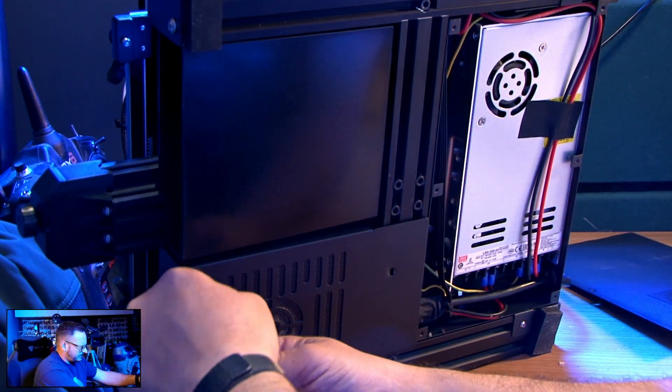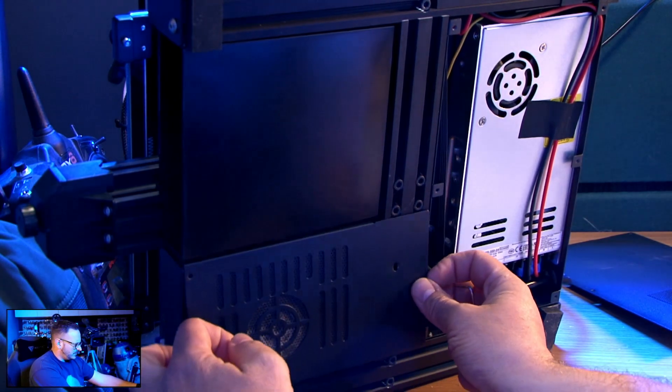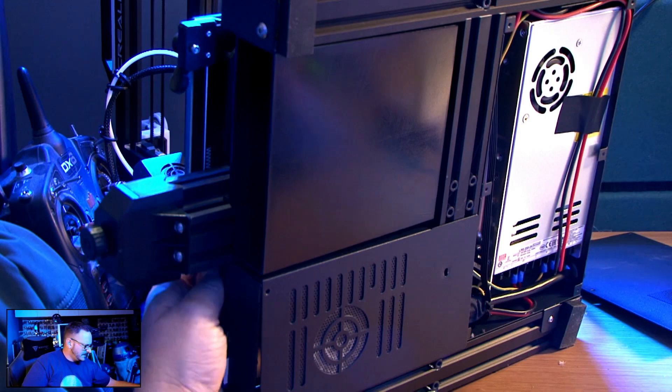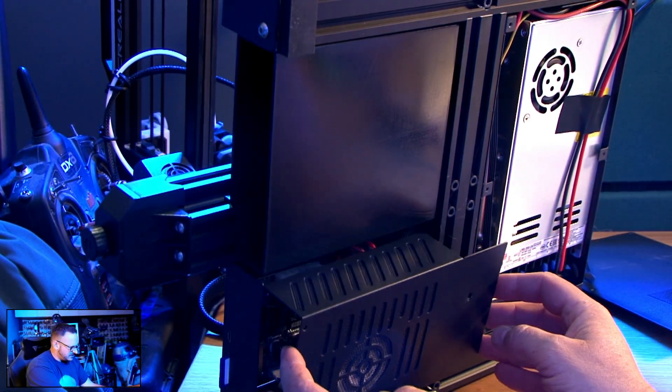This is a like-for-like board change, so unscrewing the underneath panel and exposing the current motherboard is as simple as just saying that. There are three screws on the bottom and one on the top. Once you've removed that panel, simply unplug the cooling fan to avoid snagging. It will be a like-for-like change out — the only complicated part will be ensuring you've built the SD card correctly to upload the community firmware files.